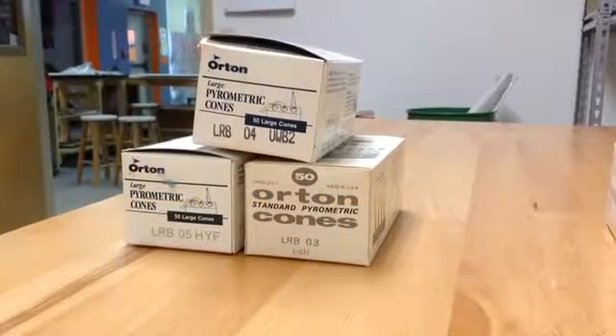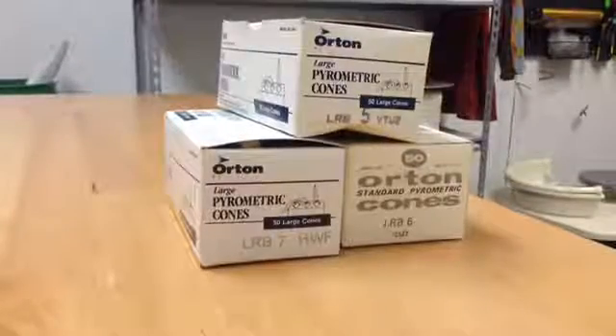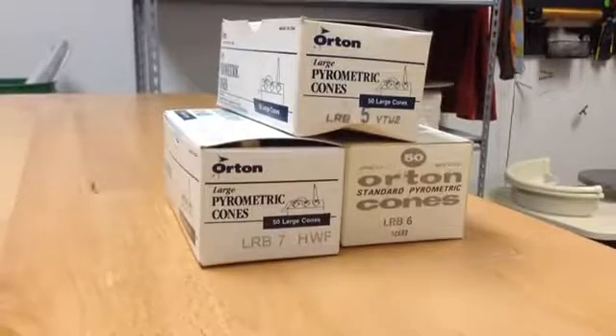I'll be making two cone packs in this video: one with a target temperature of cone 04 and the other with a target temperature of cone 6.